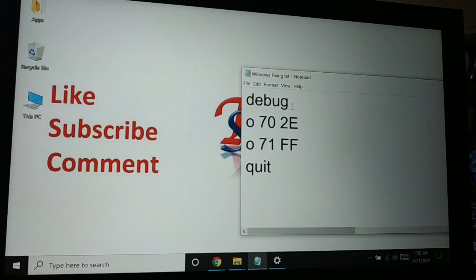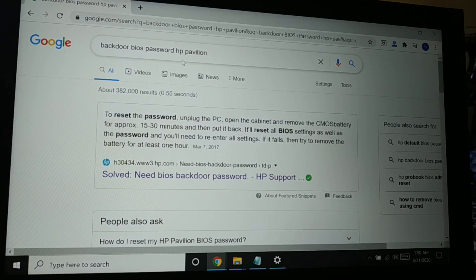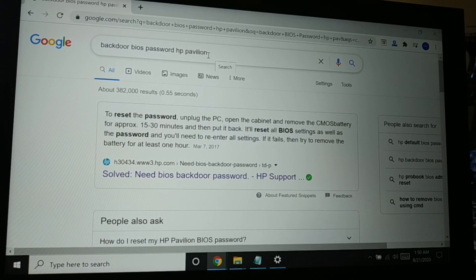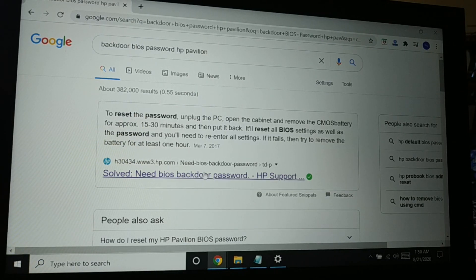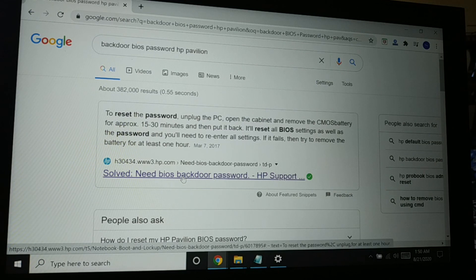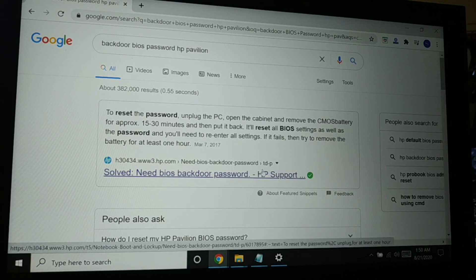The final method is searching for a backdoor BIOS password. Go to Google and search for the backdoor BIOS password for your specific laptop model — for example, 'HP Pavilion BIOS backdoor password'. Always go to the official website for guidance; you may find passwords listed there, such as on the manufacturer's support page.